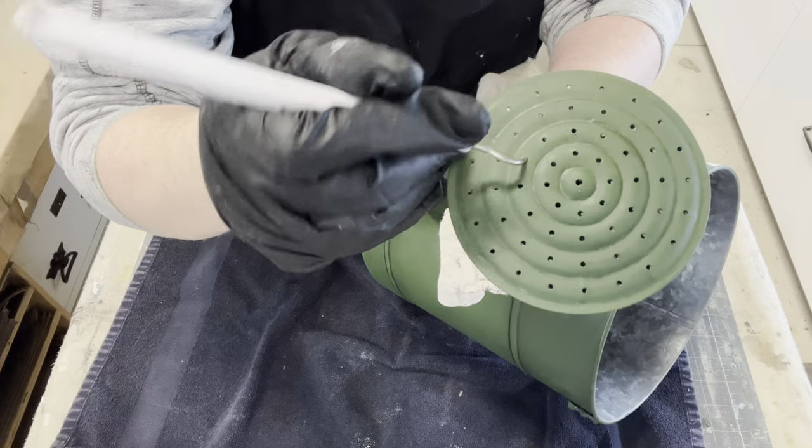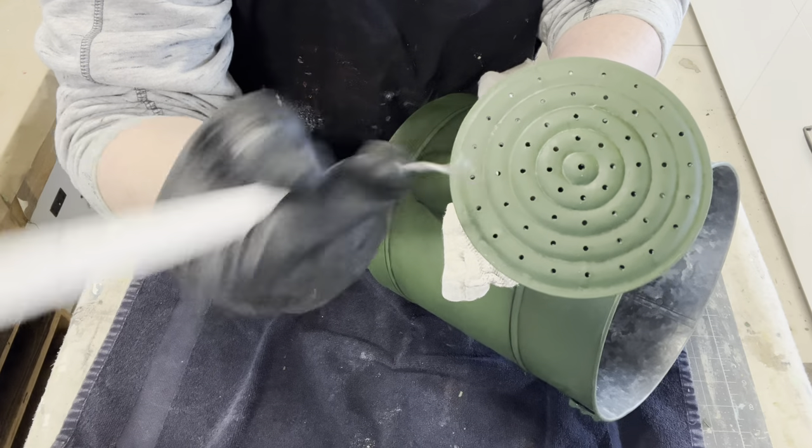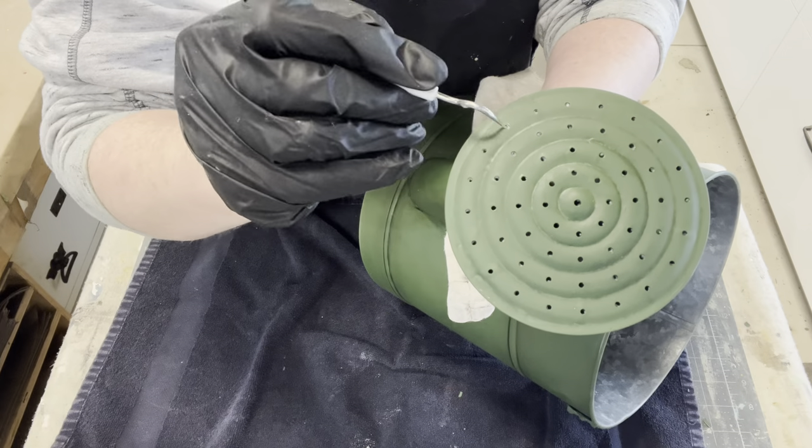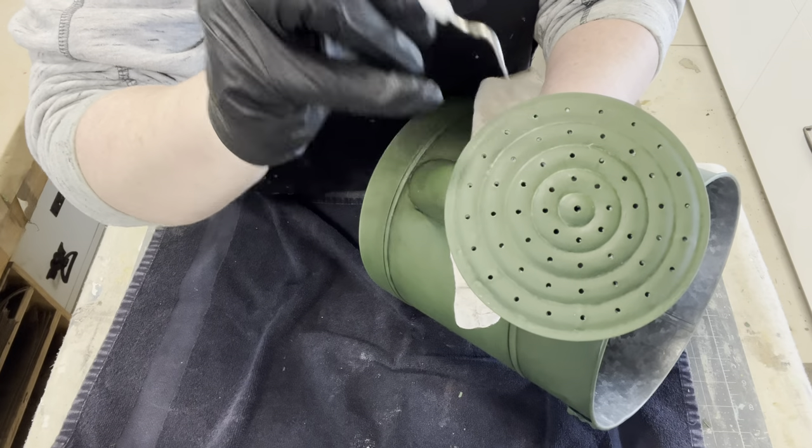As I was waxing the sprinkler head, you can tell the wax kind of built up. So I'm just taking the picking tool from the Dollar Tree store — or from your Cricut, if you have one — and picking that out so it's nice and clean.